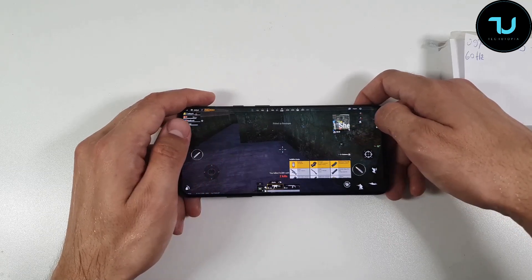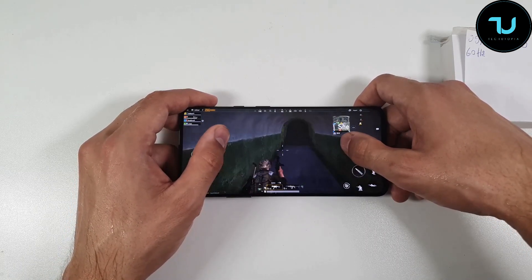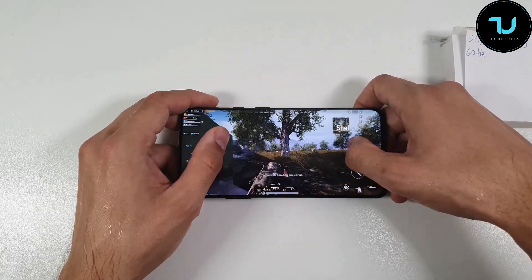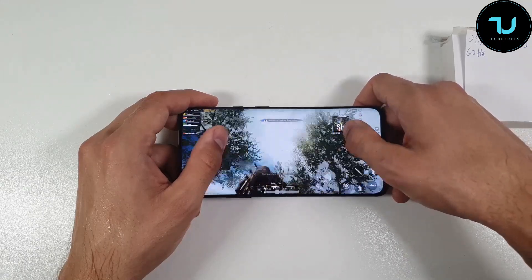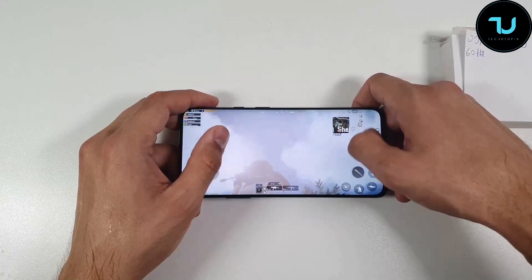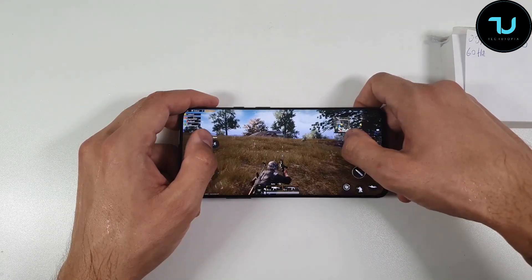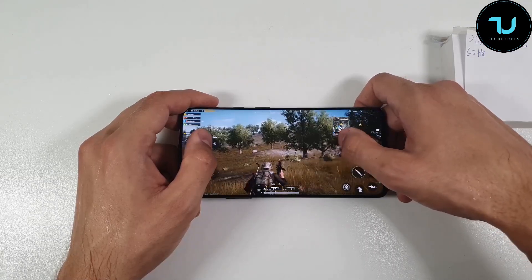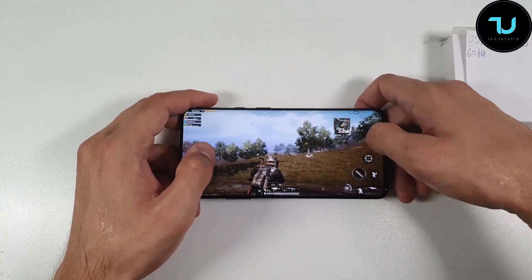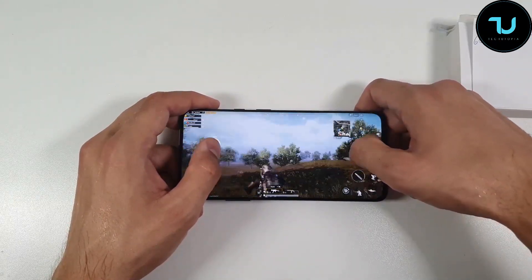I'm not going to show the whole gameplay — nobody will watch a half-hour battery drain test fully. Most of you will check a few minutes and then skip to the end to check the battery results. Very smooth, very smooth indeed, but I still prefer the 90Hz display mode. This fluid display — I'll make a comparison of PUBG at 90Hz versus 60Hz so you can see the smoothness difference yourself.